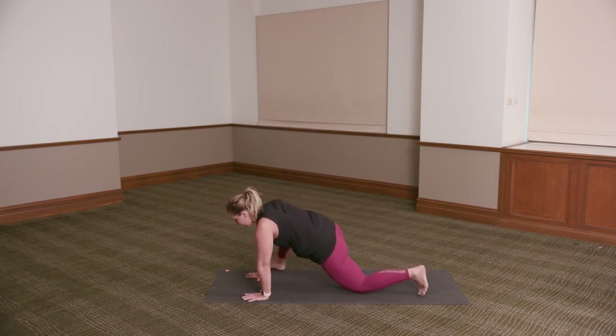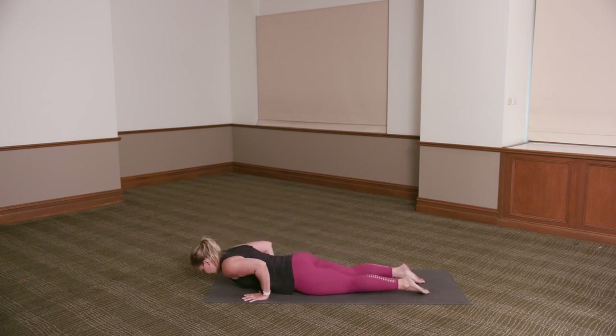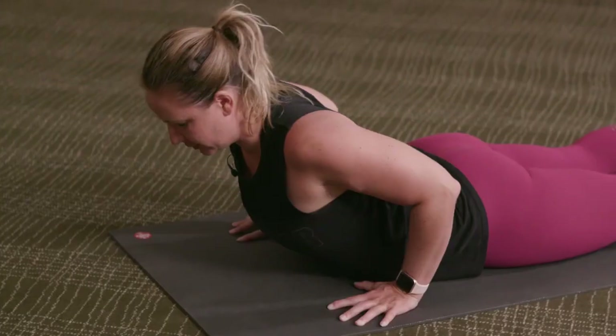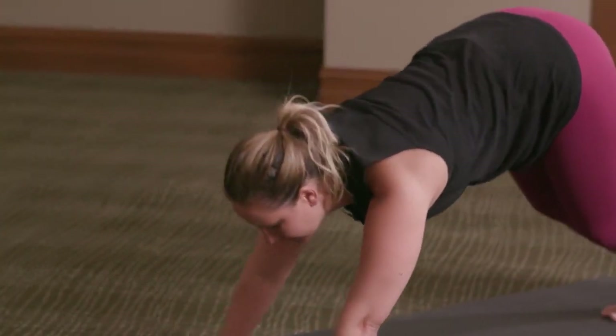Step the right foot back — knees or toes, hug the elbows in as you lower down to the floor. Inhale, peel the chest up — bujangasana or upward dog. Exhale, pressing back to downward dog.